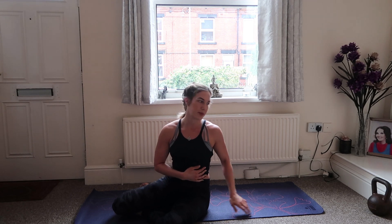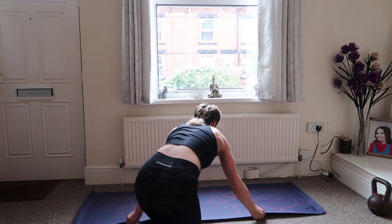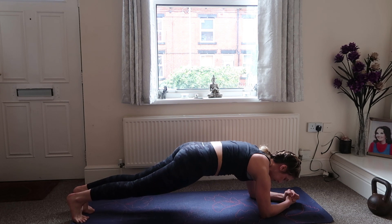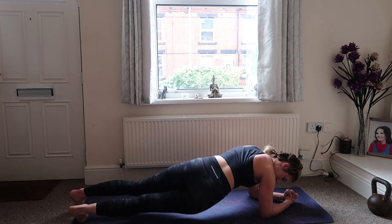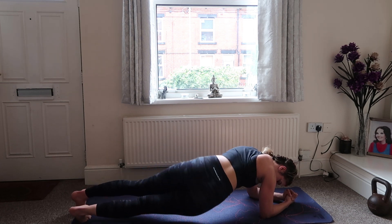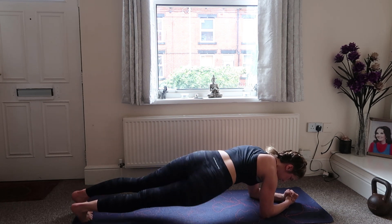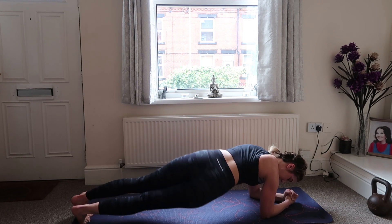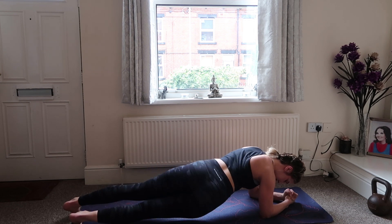My abs are burning, I don't know about you guys! Next one is going to be more simple — we're going into plank position. We're just going to rotate the hips, dropping the hip down towards the floor and bringing it back up to centre, squeezing your core. Two, three, four, five, six, seven, eight, nine, ten — halfway through. Twelve, thirteen, fifteen, sixteen, seventeen, eighteen, nineteen, twenty!